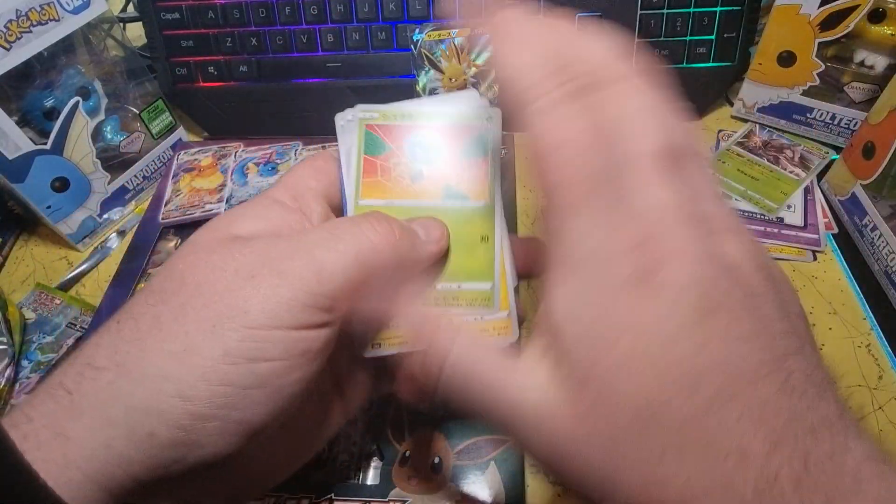Last Shining Fates pack — let's see what we get. Snom Reverse Holo, Luxray, and Professor's Research. Not that great from Shining Fates, but there are three new ones that I didn't have before.